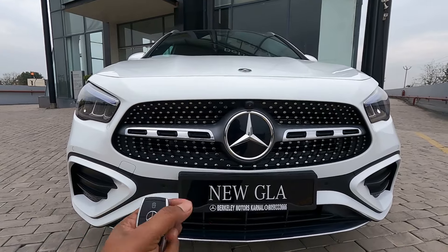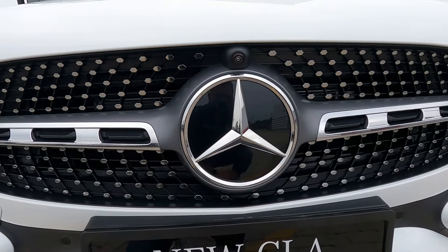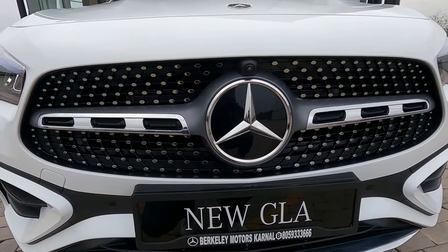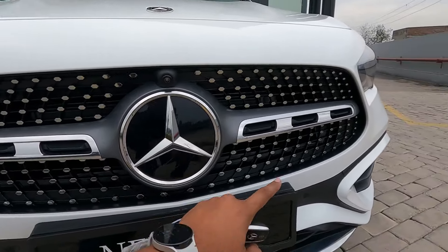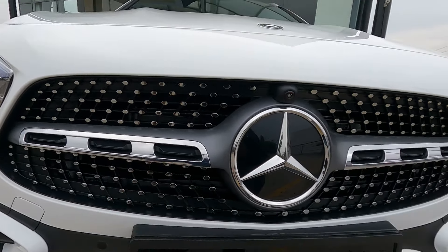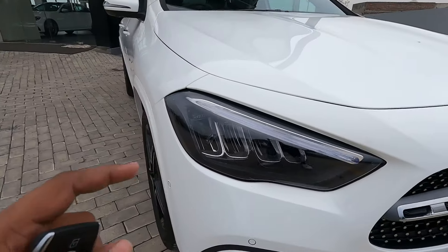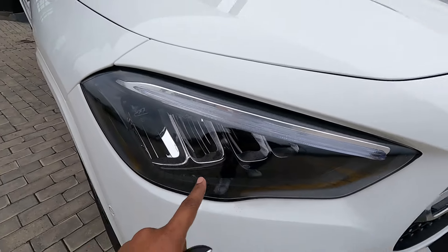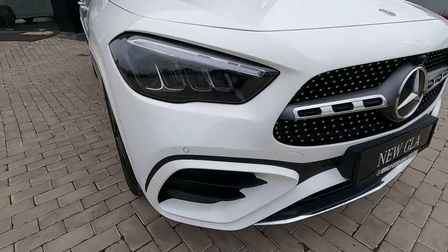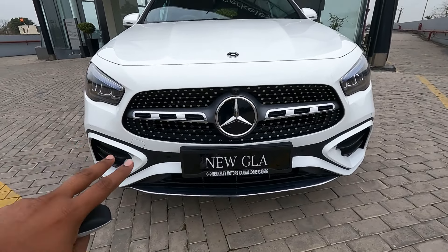There is a very big three-pointed star logo of Mercedes-Benz, and a camera because this new GLA comes with a 360-degree camera. Look at this new grille of the AMG line - it has a chrome treatment and looks quite nice. You will get LED high-performance headlamps with DRLs. Down below you will see the new styled bumper with six parking sensors in the front.